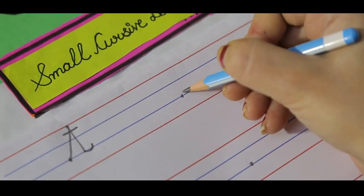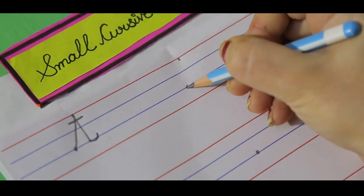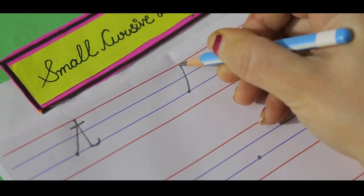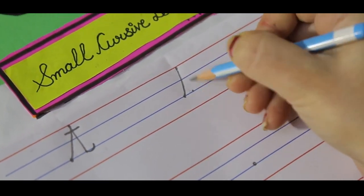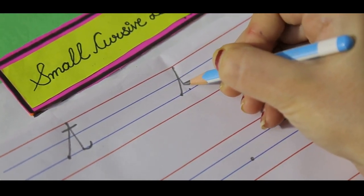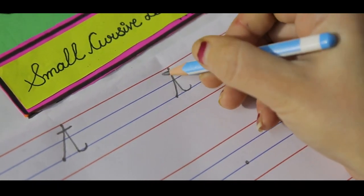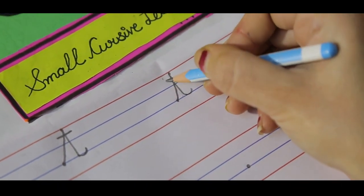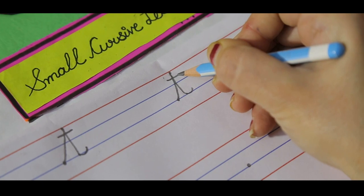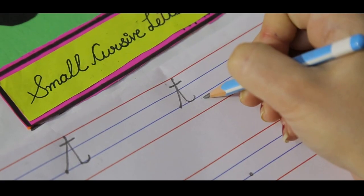Get your pencil ready on the dot on the third blue line. Go up towards the top red line, then come again to the same blue line — it should be quite straight. Make a tail. In the middle of these two lines, make a small slipping line here. This is our small cursive letter T.